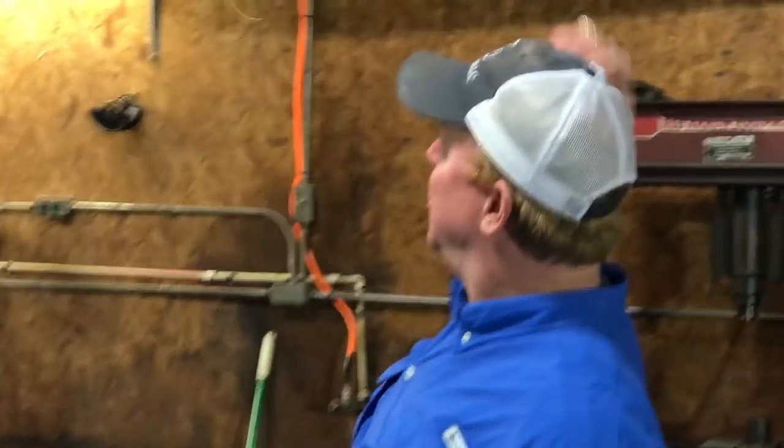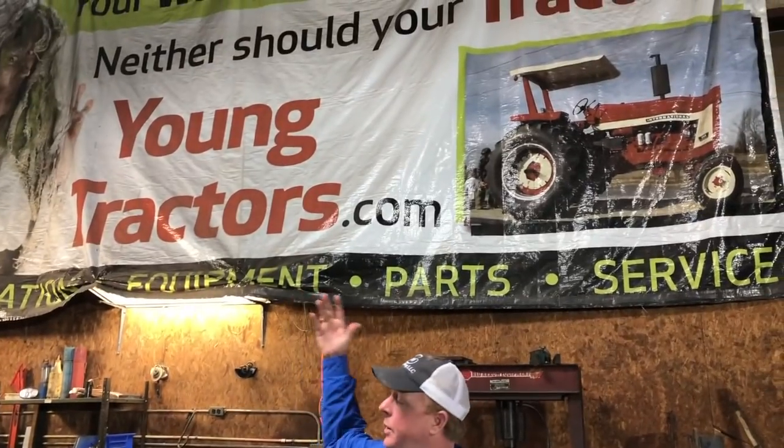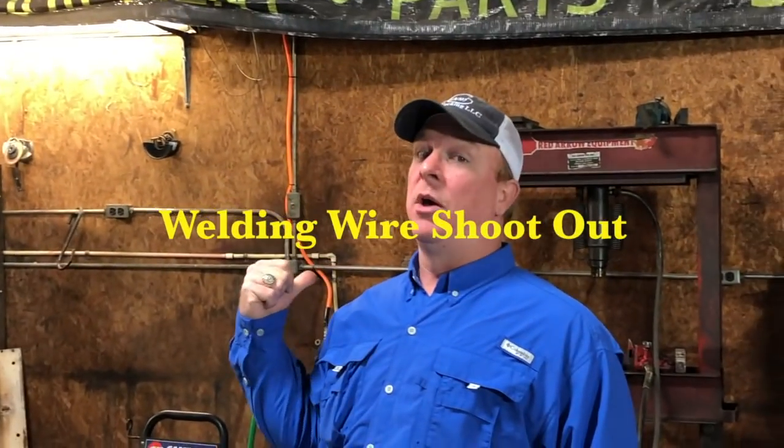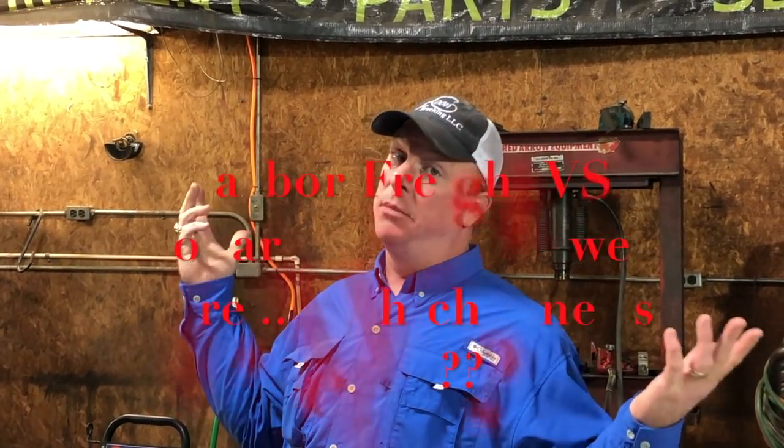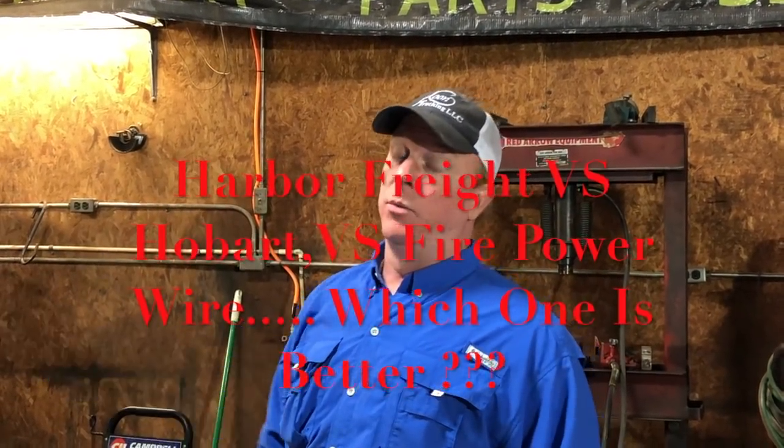What's going on YouTube? Today we're at the famous Yeung Parks and Equipment with Jay Yeung. We're gonna do a little test — we're gonna see how well Harbor Freight welding wire holds up versus Hobart welding wire. So you guys come take a look.